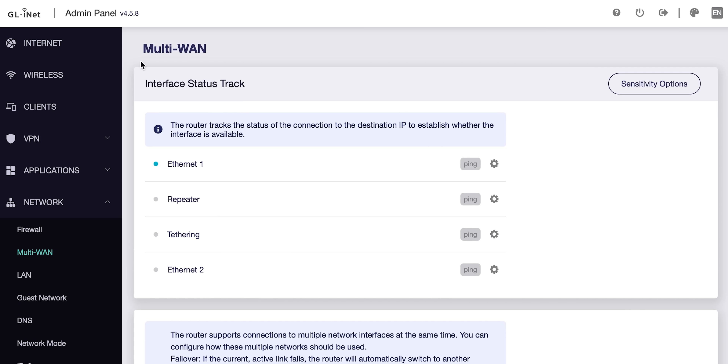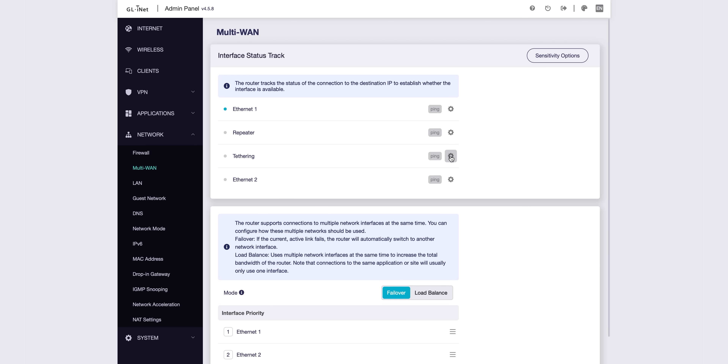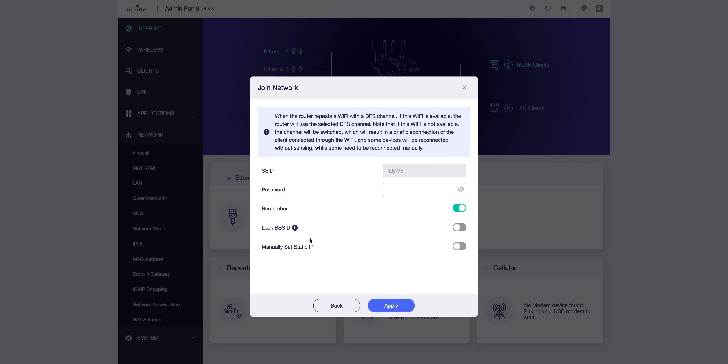Let's look at the multi-WAN setup in the UI. We've got ethernet one, ethernet two, repeater, and tethering. Let's connect it to the Wi-Fi too — why not, let's set up multi-WAN. Right here are the repeater options. Band selection: five GHz, apply, connect. You can even lock it to a specific access point if you have multiple access points, or set a static IP, which is nice. Now we've got the ethernet connection coming in and the office Wi-Fi going to this, and it's beaming internet back to me.